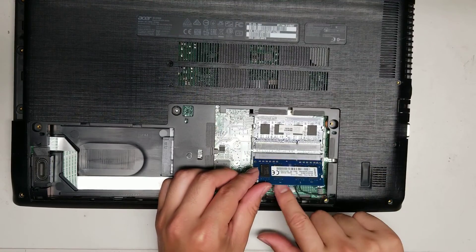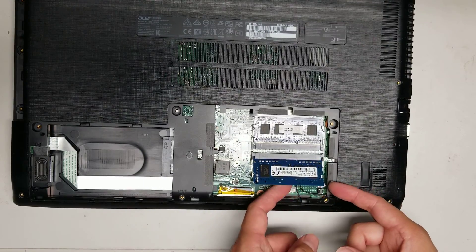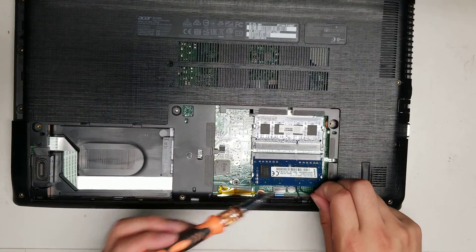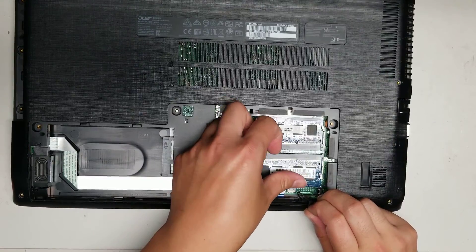So now we're going to put the stick of RAM back in. Put it at an angle like that. Since I took this cable out, I have to be careful not to smash it on top — use this to get it out of the way. Put the RAM back in, make sure you push it all the way in, and then just push it down.